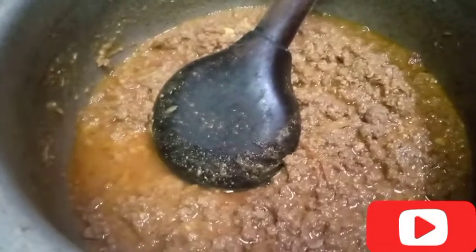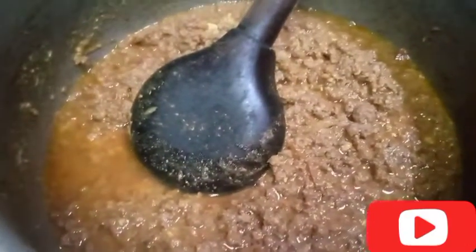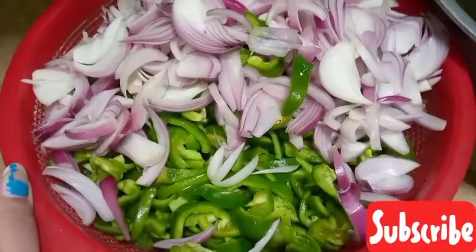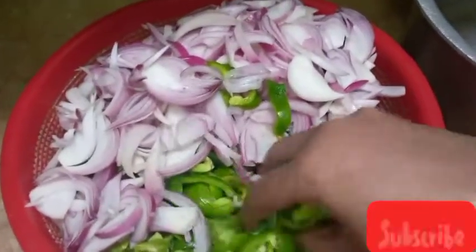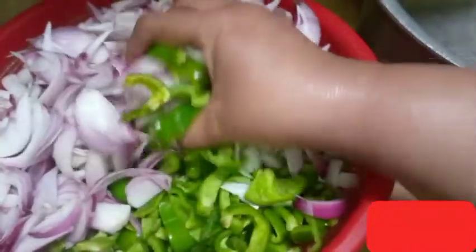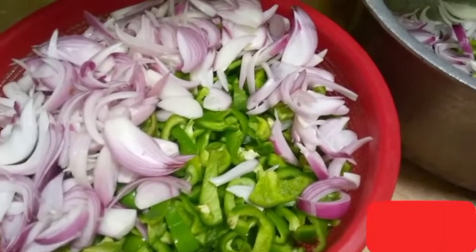We will also reduce the keemah. We put this in a bag and are prepared for a variety of recipes.